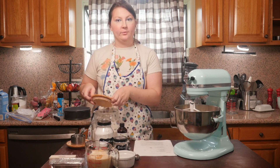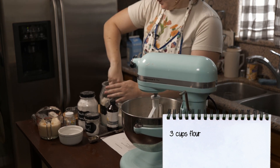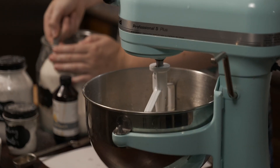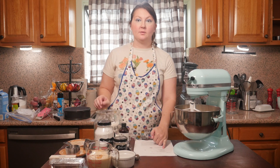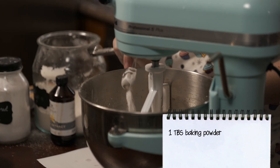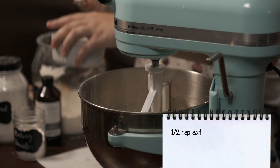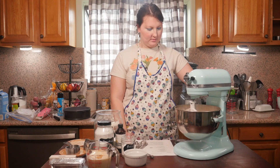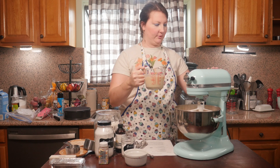Now we'll add the dry ingredients: three cups of flour, one tablespoon of baking powder, and half a teaspoon of salt. Then, to keep my mixer from having too much of a challenge with the dry ingredients, I'm going to add the makeshift buttermilk while it's mixing.